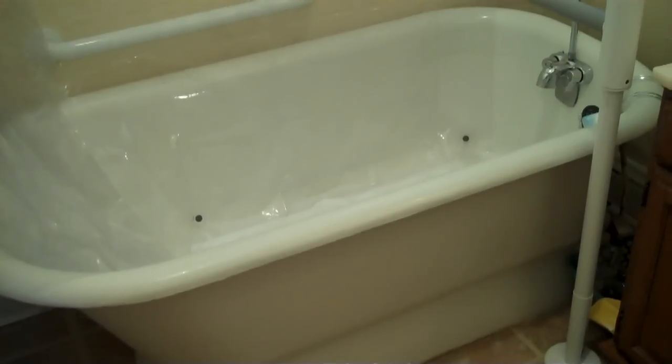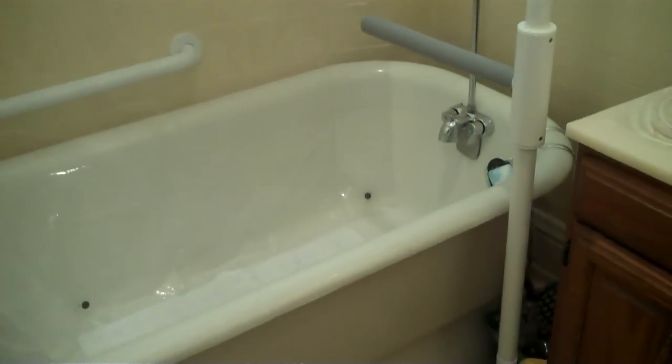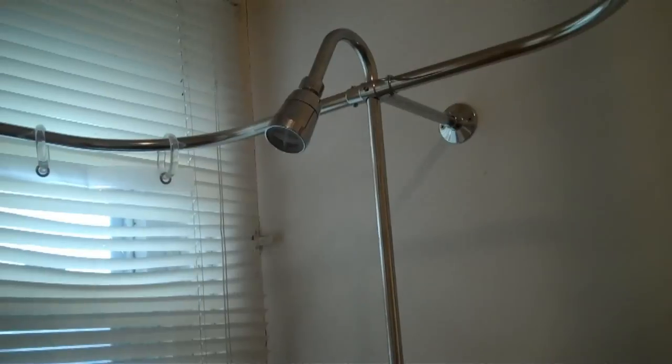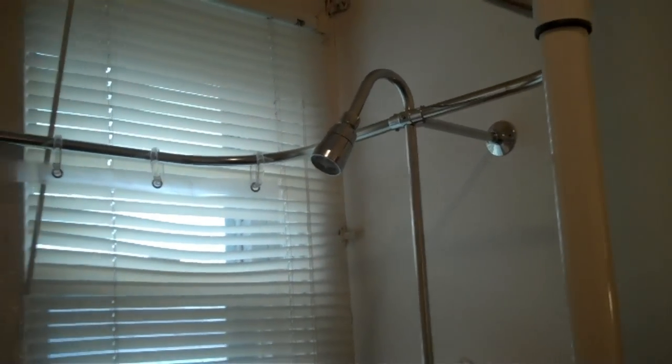We provided vertical support for balance getting in and out, with horizontal support for balance while standing. We replaced the old faucet with a good quality kit that had a faucet, shower head, and curtain ring. And we used clear shower curtain liners to continue to let light into this new, beautiful bathroom.